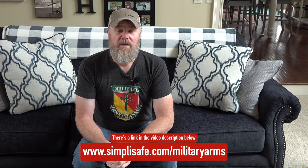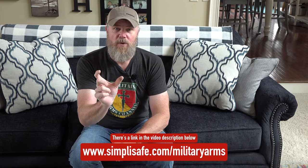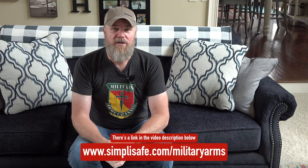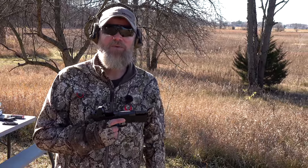We'd like to thank our friends over at SimpliSafe for sponsoring today's video. If you use our custom URL down below, you can get 30% off your security system and get a free camera. But more on that in a few minutes. Hey guys, welcome back — today we're out at the range with the 7.5 FK PSD pistol.